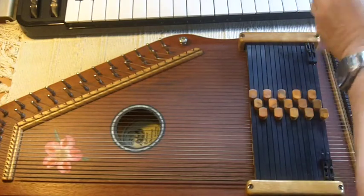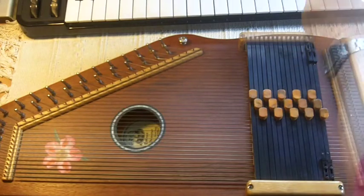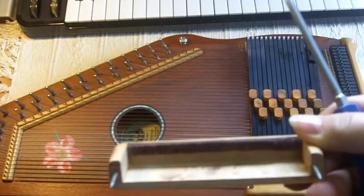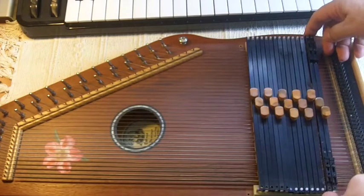First thing then is to get rid of the chord bars, so I'm removing the chord bar covers. Be careful that you know which is which — these are labelled treble and bass. In fact, the treble has got a lot more felt on it than the bass end.